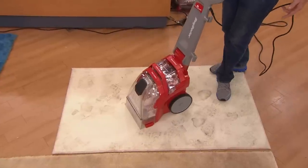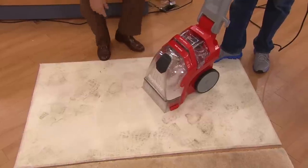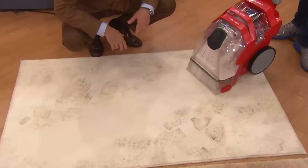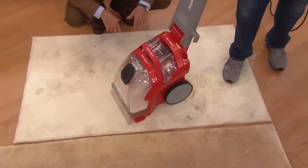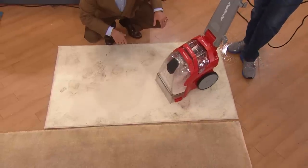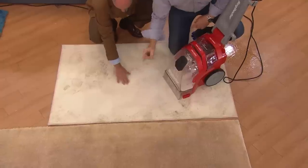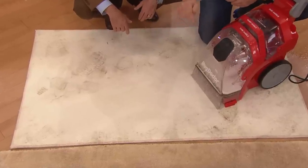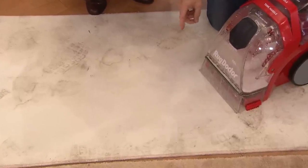This dirt was from our warehouse, which is probably one of the busiest warehouses in the country. After all, I was there — I saw them put this mud down. You didn't tell me it would pull it up like that on the first pass! That easily! This is what you're gonna do when you get this home. It's almost virtually dry — that's because of the 75% better suction than any other brand. Look at the difference between the before and the after. That was one pass, and this is white carpeting.